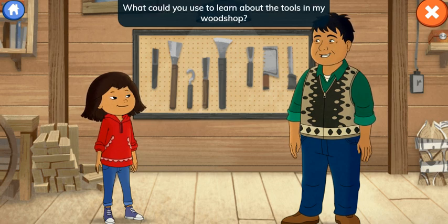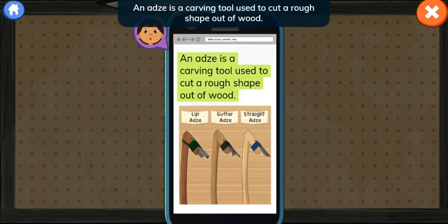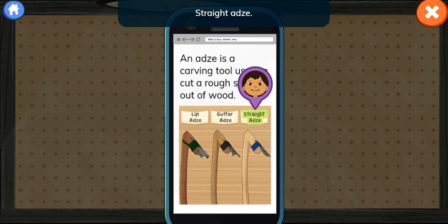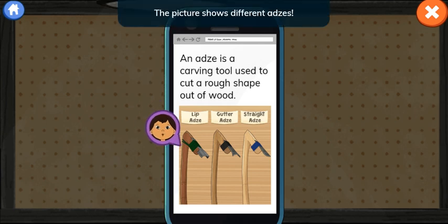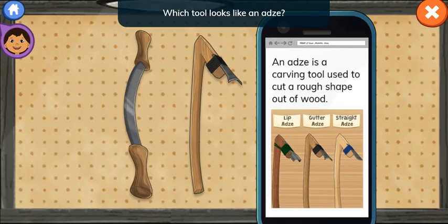What could you use to learn about the tools in my wood shop? I found a website about carving tools. We can use it to pick the right one. An adze is a carving tool used to cut a rough shape out of wood. Lip adze. Gutter adze. Straight adze. When I'm reading and I don't know what a word means, I look for clues in the words and pictures. The picture shows different adzes. Which tool looks like an adze?